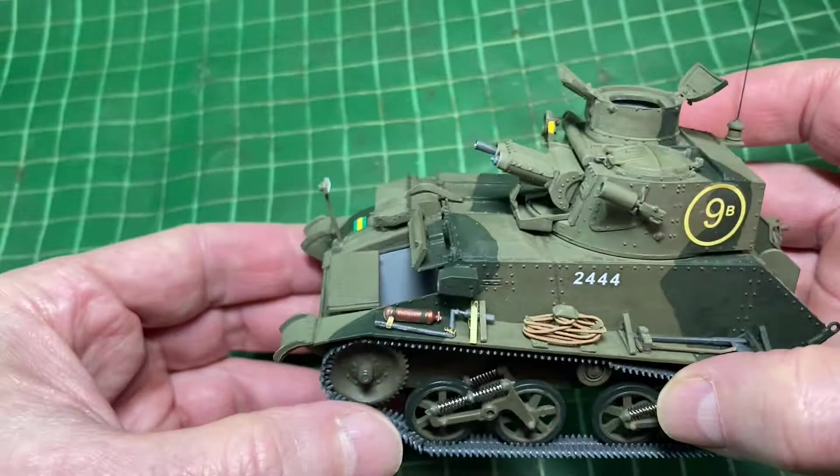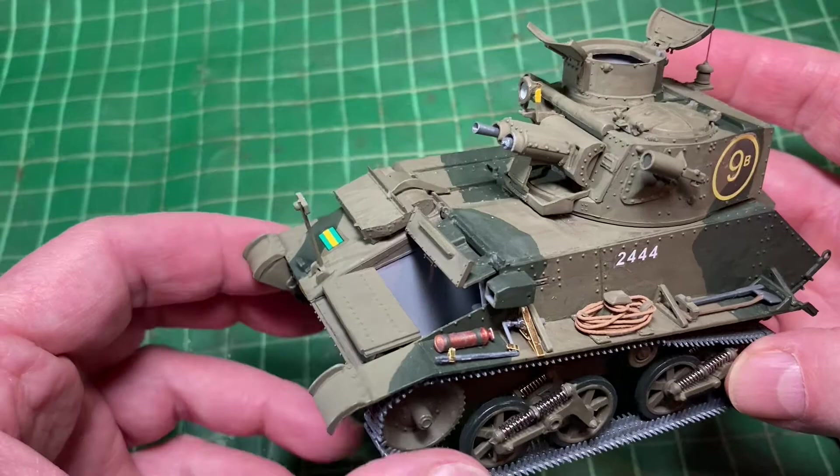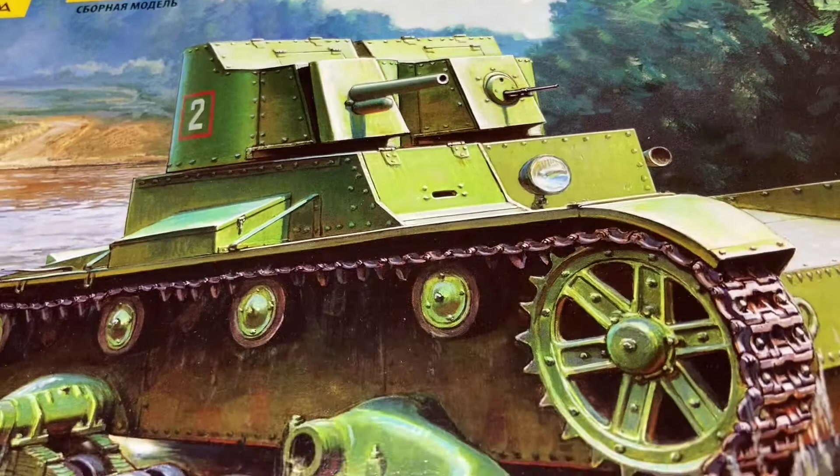That's the first in my light tank series. The next one I'm going to do is this — a Russian light tank, the T-26, and the model maker is Zvezda. I've never done a Zvezda kit, so that'd be quite interesting. I hope you'll join me for that one.